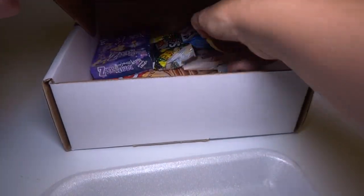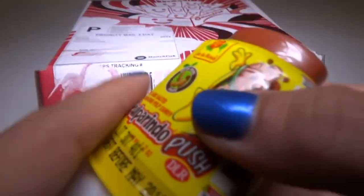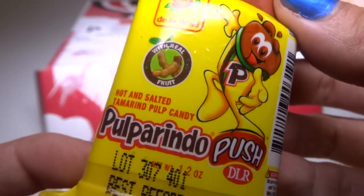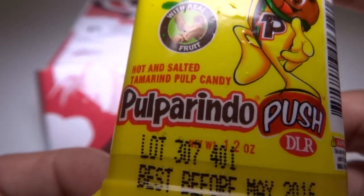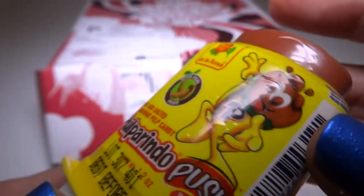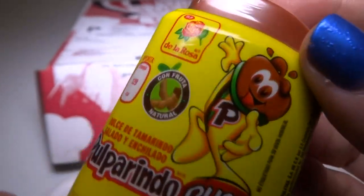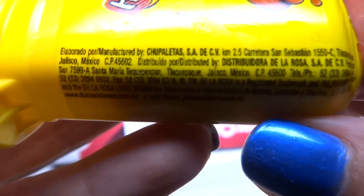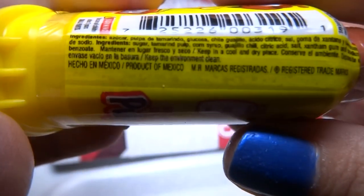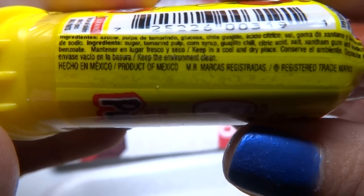So next we have — what is this? Pulparindo push? Is this tamarind? With real fruit. That's a tamarind — I like tamarind. Hot and salted tamarind pulp candy. What do they mean by hot? Is it spicy? Let's see the ingredients. This is from Mexico, I think. The ingredients are a little bit hard to read, but maybe you can see it.